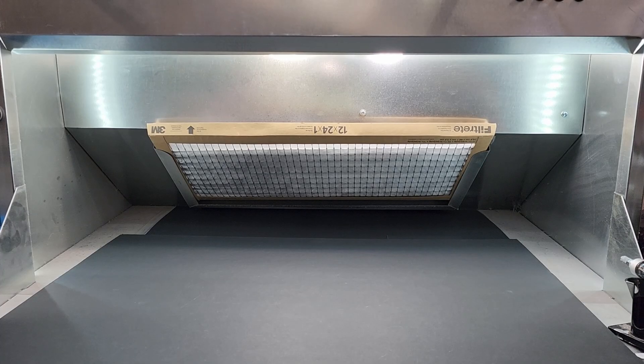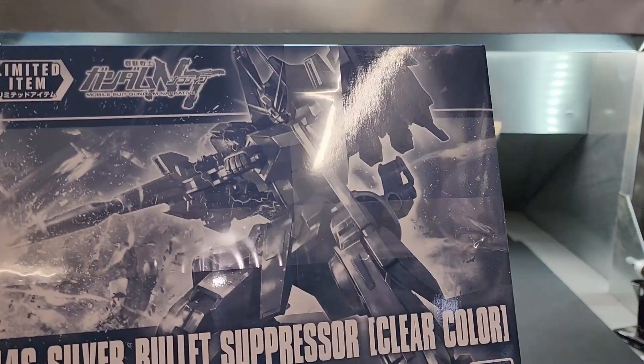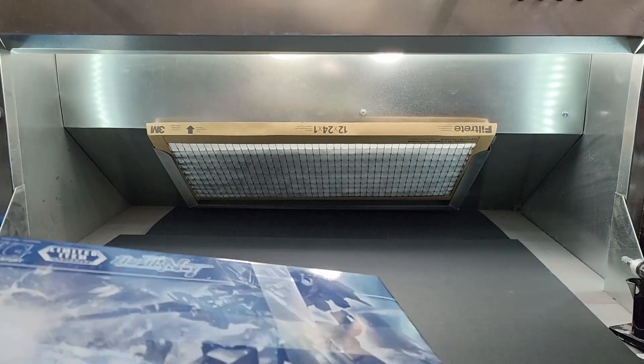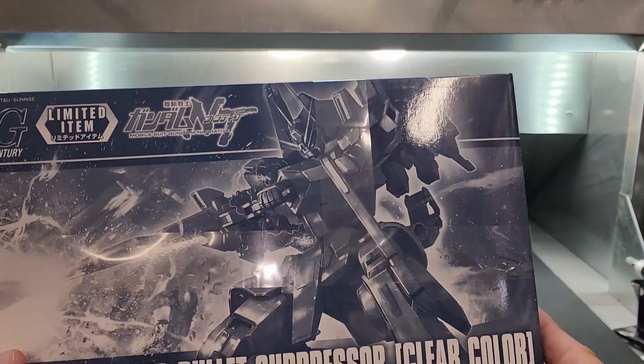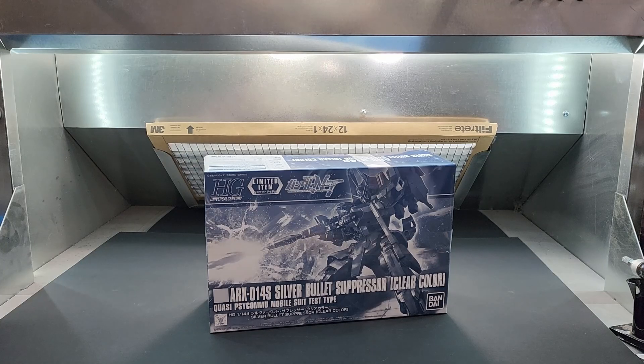All right, continuing on — more Universal Century limited items. From Narrative: the Silver Bullet Suppressor, but it's a clear color — a clear smoky black color. It's beautiful. I've seen it built and it really is a gorgeous clear kit.